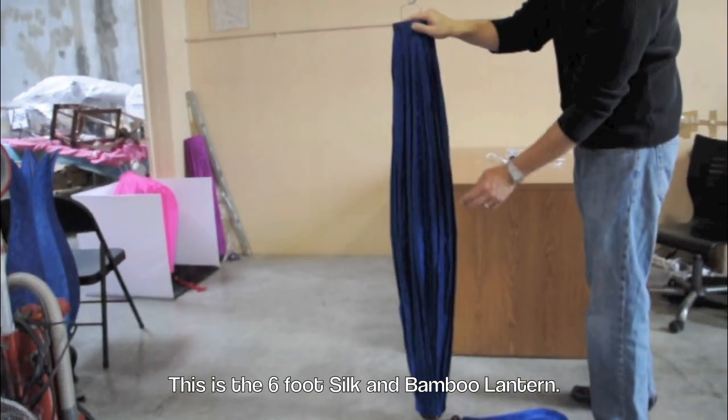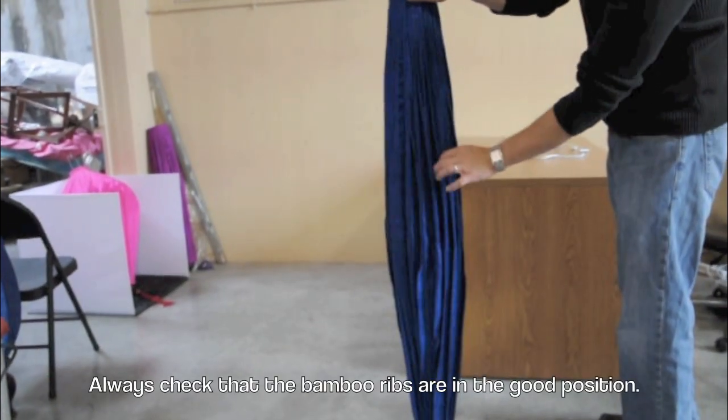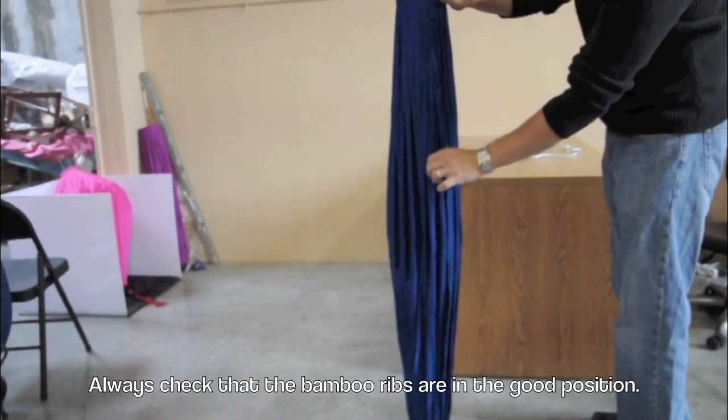This is the 6 foot silk and bamboo lantern. Always check that the bamboo ribs are in the good position.